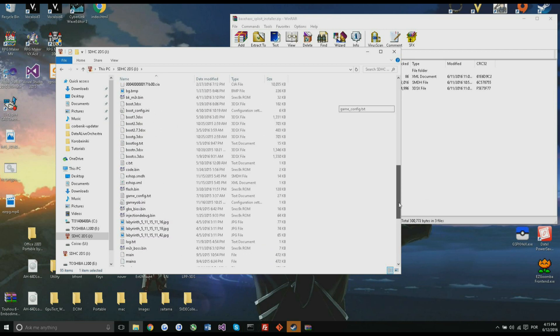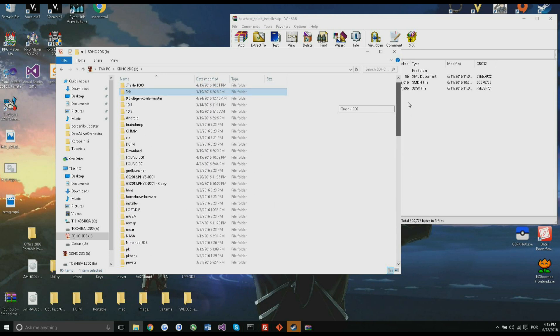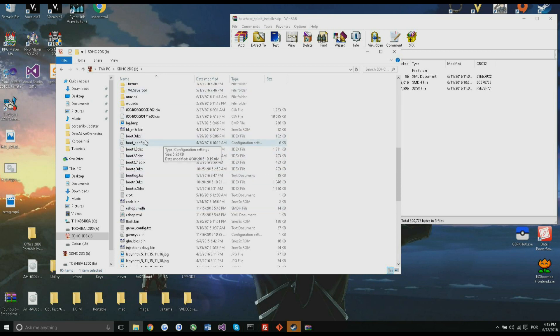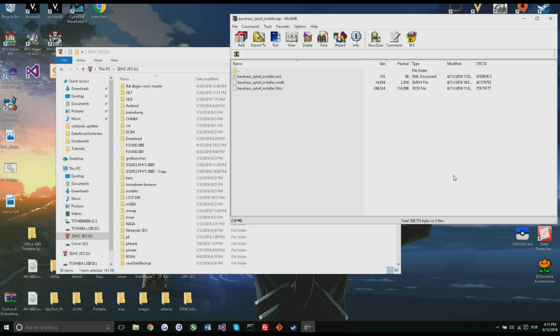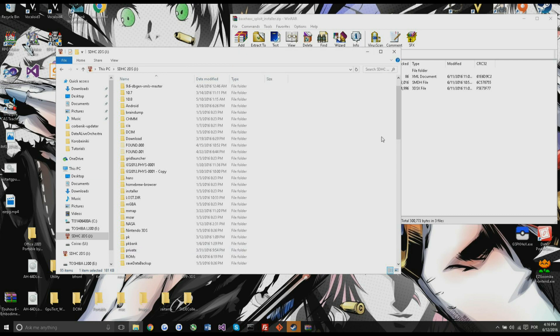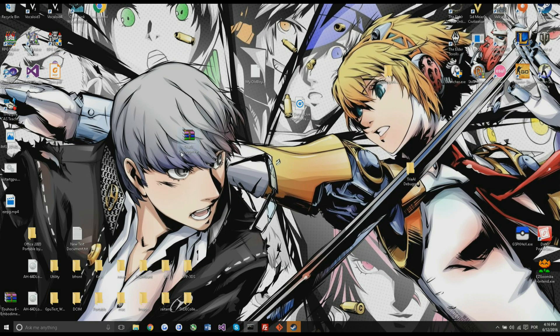Since this requires homebrew access to install the exploit in the first place, you'll probably already have the necessary files. You're going to need the usual stuff — boot.3dsx. Just unzip the starter zip there if you don't have anything and you'll be good to go. You can close that now.